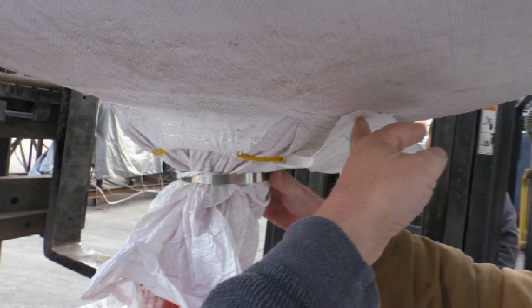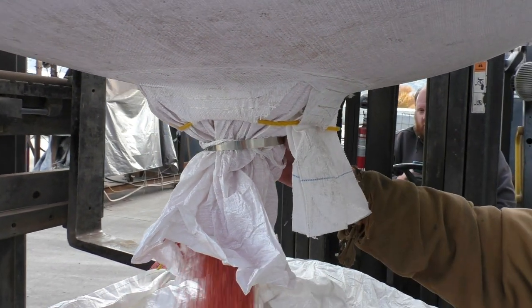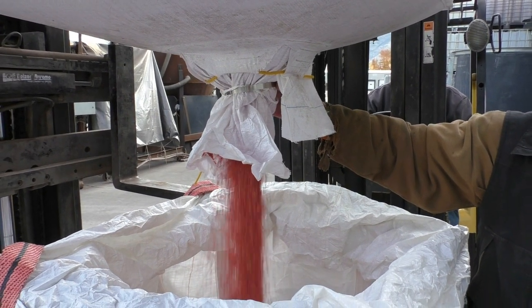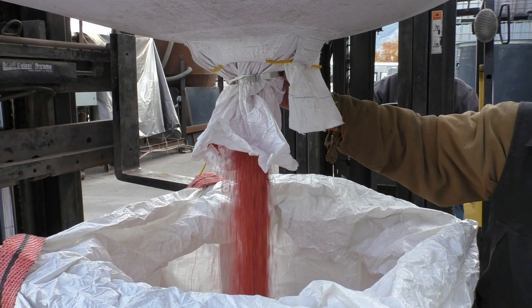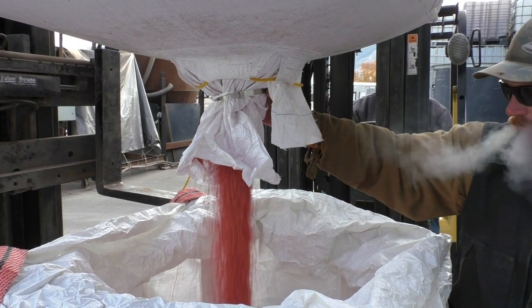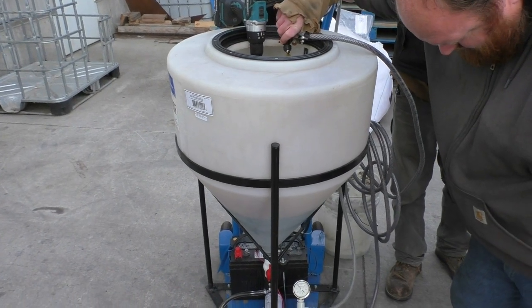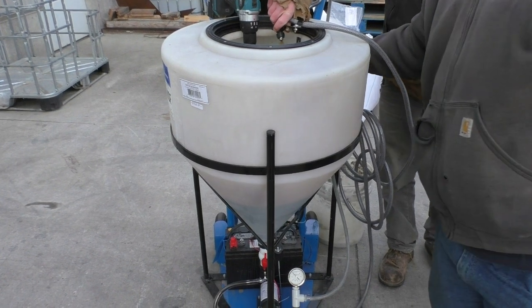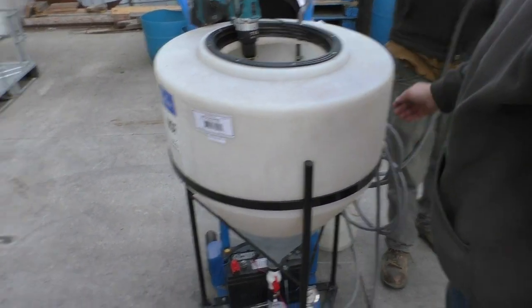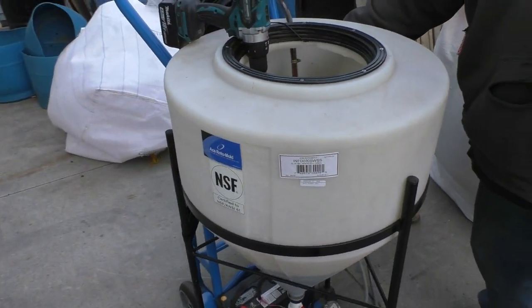We clock the time it takes to empty the bag and divide the weight of the seed by the time to empty to establish the flow rate. For example, if it takes four minutes to empty a 2,000 pound sack, then the seed is flowing at a rate of 500 pounds per minute. Once I have the seed flow rate, I consult my spray charts and determine the tip and pressure to use to apply the appropriate amount of seed treatment. At 500 pounds per minute, applying 16 ounces per hundred weight, I would need to spray 80 ounces of blended seed treatment each minute.